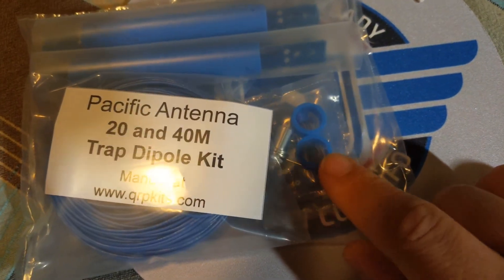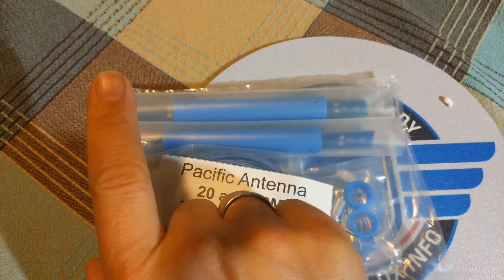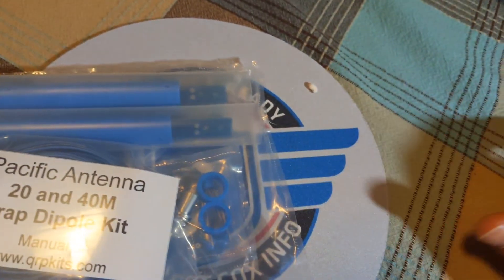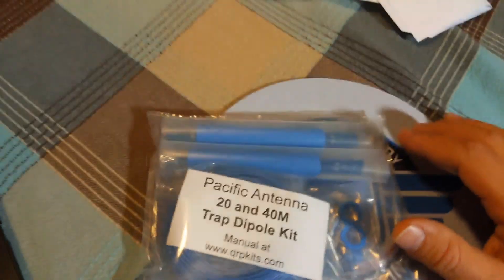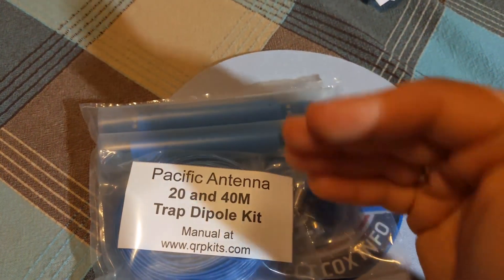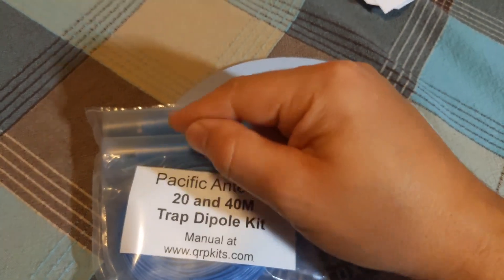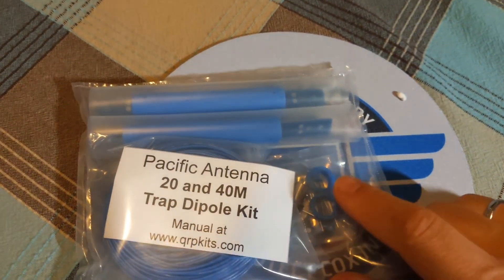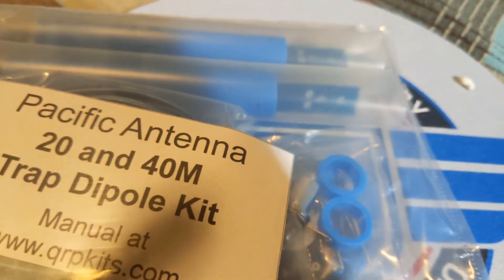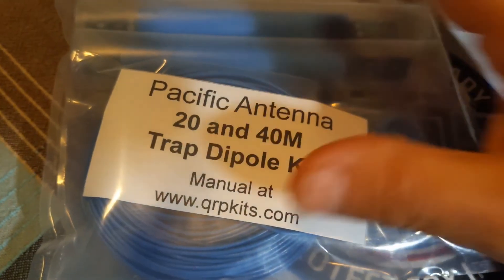Coming from the center of the dipole — the apex — we have a BNC connector. I don't know the exact length from the apex to here so far. That's the 20 meter part, and then we have the 40 meter part which is the rest of the antenna. We'll need to go to qrpkits.com, download the instruction manual, and check how many turns we need around the PVC tubing and the length to the insulator — these two small insulators here.